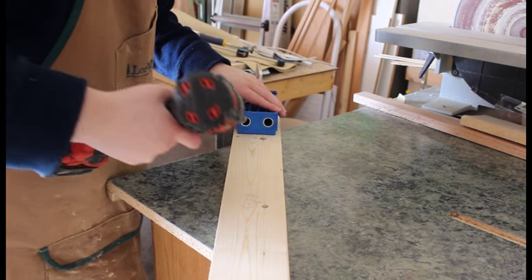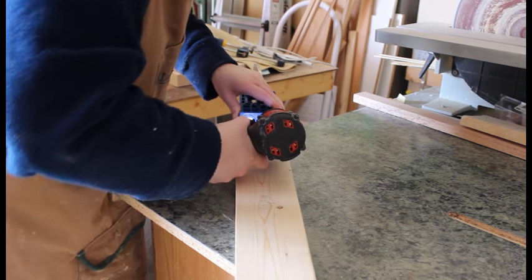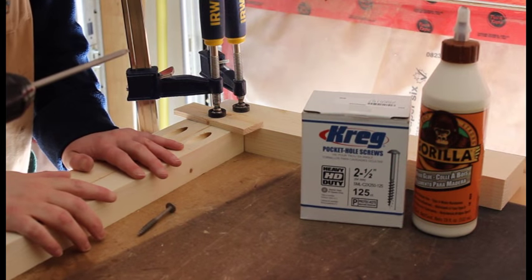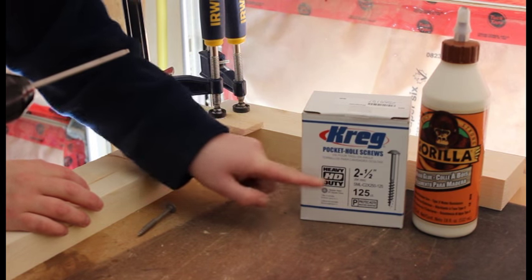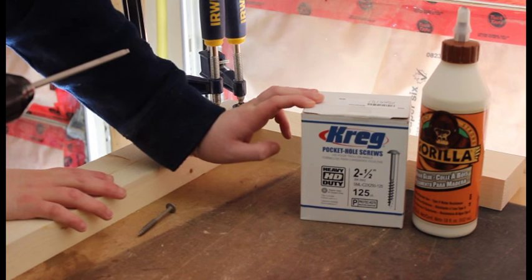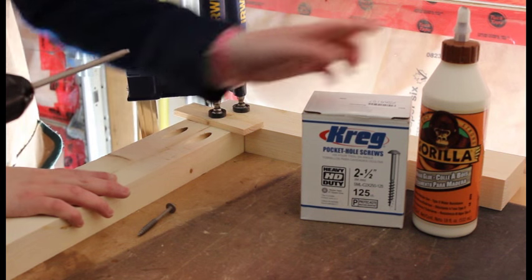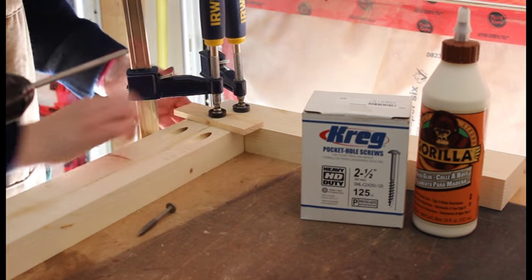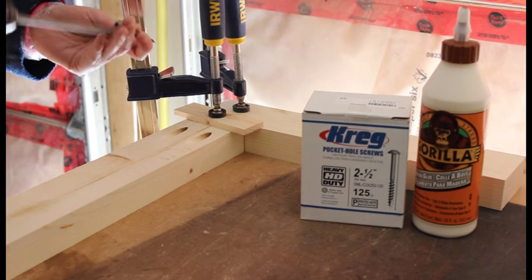To attach the leg to the top, I'm using Kreg 2.5 inch pocket screws for the HD — there's only one size of these. I'm using Gorilla wood glue; I already put some in and lined everything up to make sure it was nice and square. I drill one screw in and I've got my last screw here to drive in.